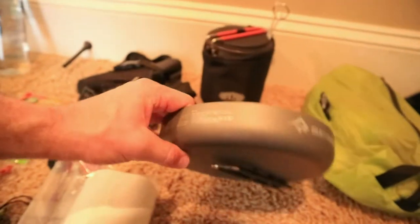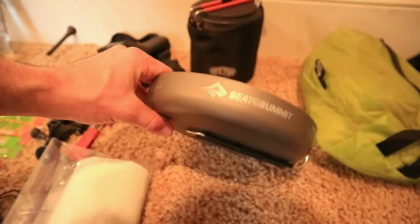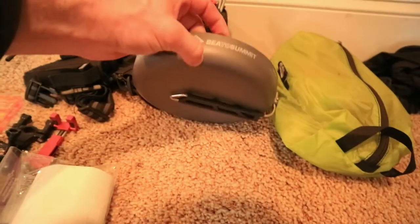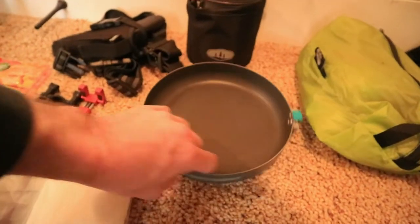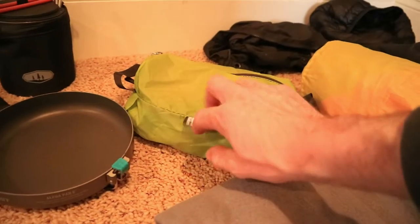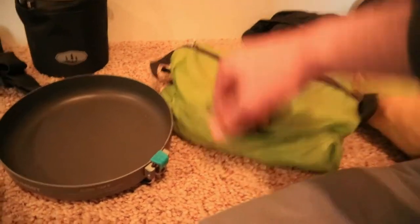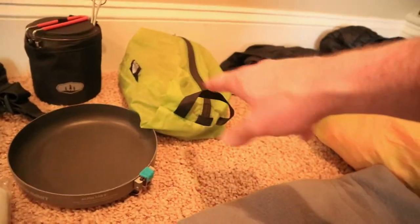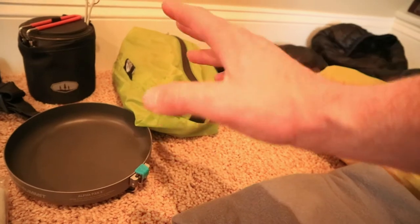This is the Sea to Summit 8-inch pan that I just picked up — haven't used it yet but it seems pretty good from what I can tell. That's going to be exciting. This is my food bag — just in a Granite Gear zip-top bag. I'll go more into what's for dinner on the camp trip.